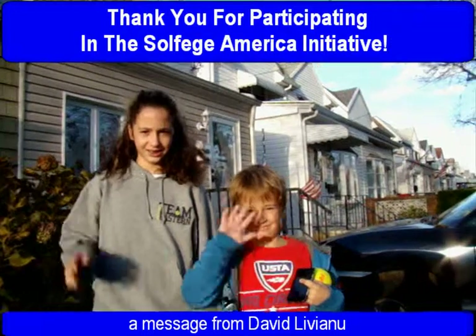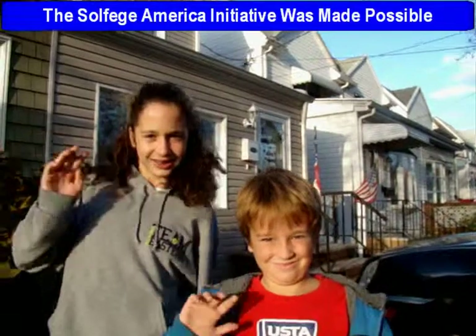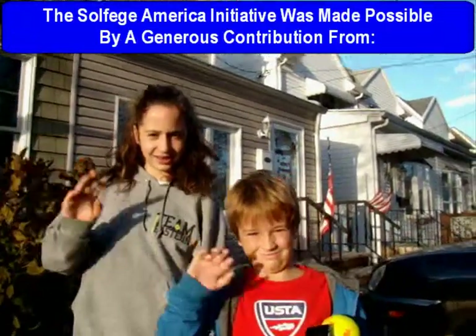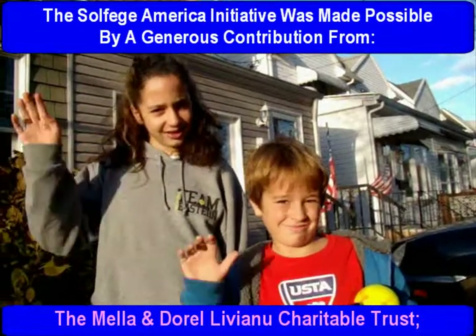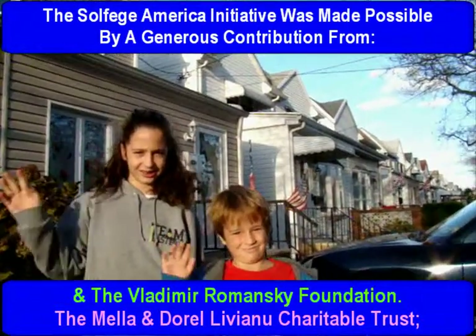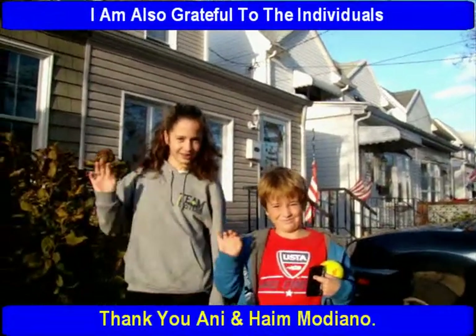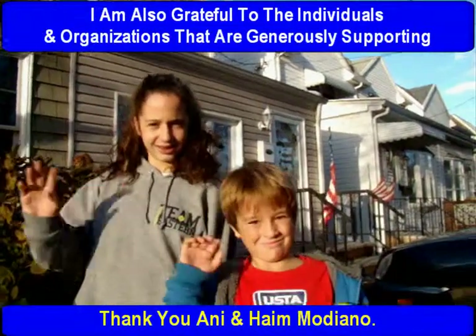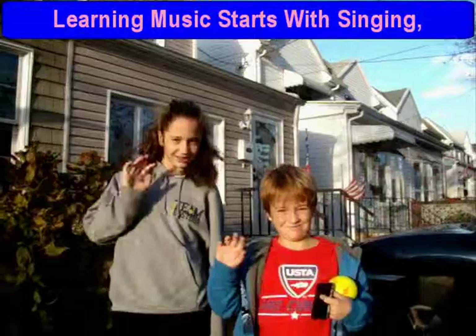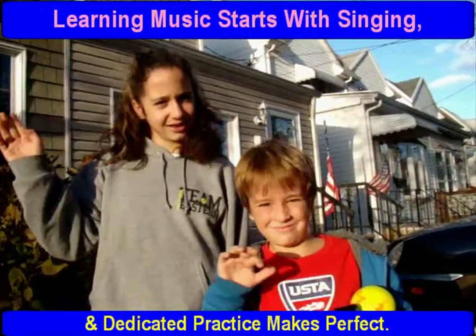Thank you for participating in the Solfege America Initiative. The Solfege America Initiative was made possible by a generous contribution from the Mela Endorell Liviano Charitable Trust and the Vladimir Romansky Foundation. I am also grateful to the individuals and organizations that are generously supporting this work and educational initiative. Learning music starts with singing and dedicated practice makes perfect.